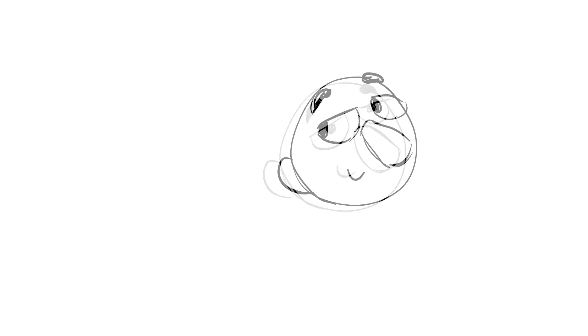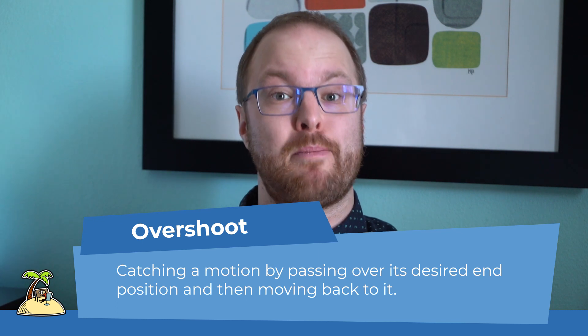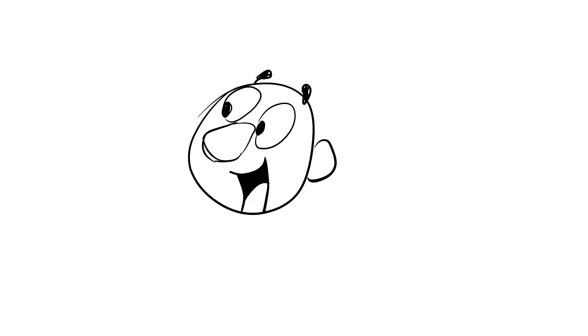We can also use anticipation to put in additional information. For example, the head is a lot slower than the eyes are, so the eyes might already during the anticipation look into the direction that the head will end up in later. On the other end of the motion, we have something like the opposite of anticipation. Most motions need to be caught by overshooting and then returning to the position that we actually want to end up in. So if a character comes down from a jump, they need to catch that energy by bending their knees and going a little further down, and then they come up to the standing position. For the head turn, we would slightly overshoot the position at the left and then go to the key pose.